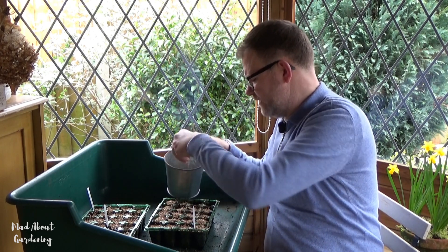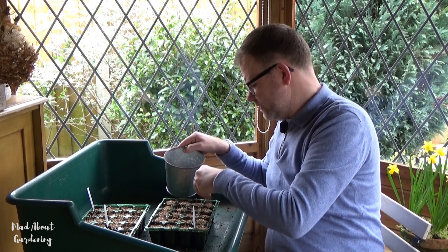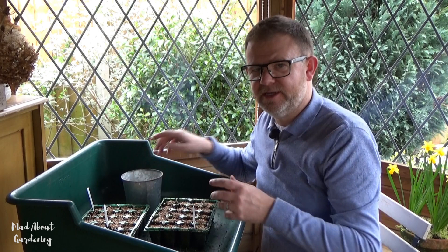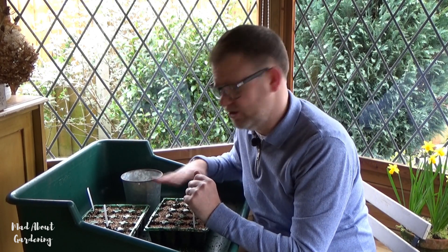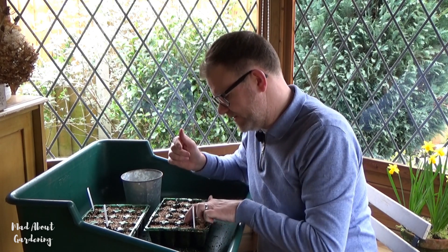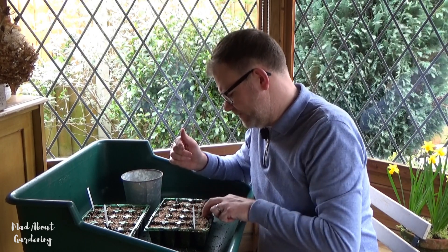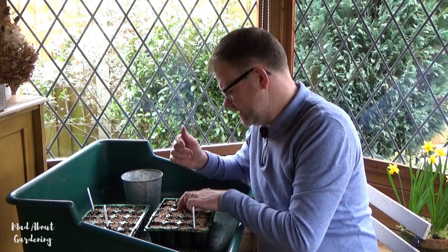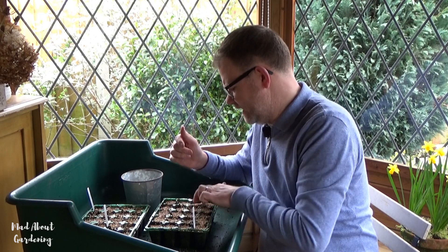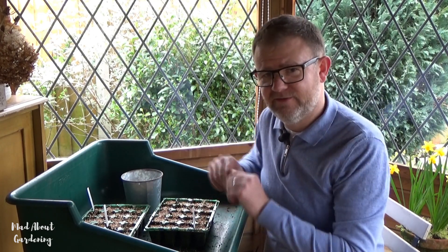I find that when you put things like this in the house, if you leave the soil bare or put compost over it, you can get those gnats that come around on the surface of the soil. But when you put a layer of something like vermiculite over the top it does help and does prevent that from happening — especially when you're putting these in the kitchen, because the last thing you want is soil gnats flying around.